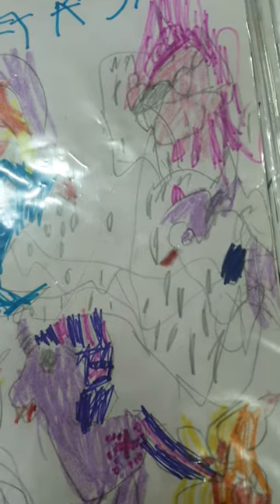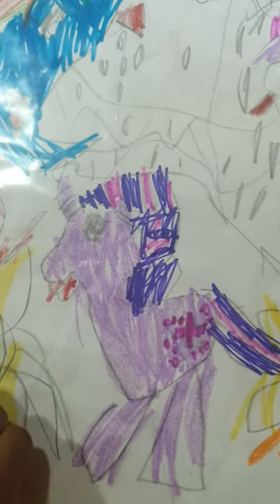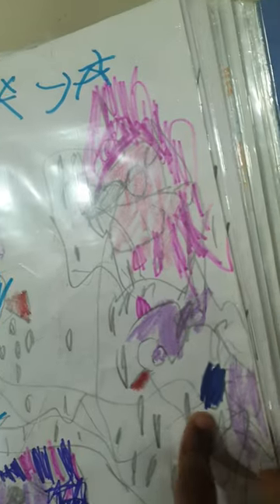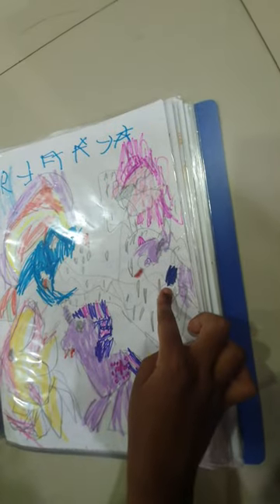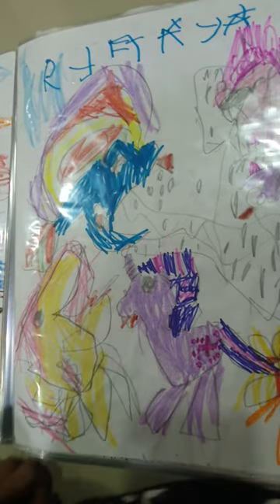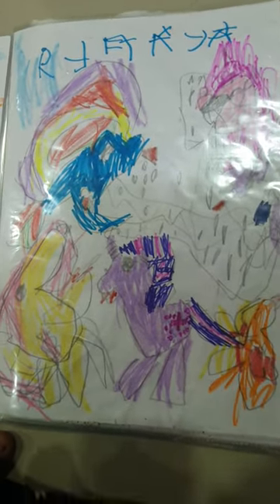I can tell their names: this is Twilight, this is Feathers, this is Rainbow Dust, this is Pinky, this is Red, and this is Applejack. And they turn into humans — that's great!